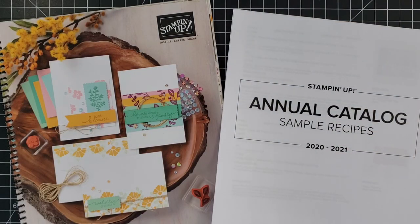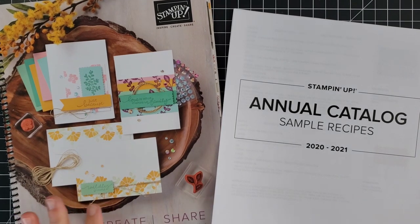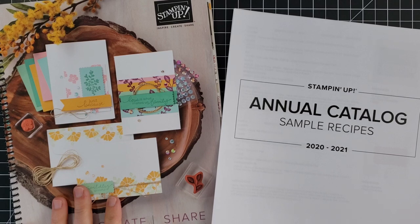Welcome to my craft area. I'm Anna Hellman and I'm so glad you're here with me today. Let's look at today's project. I have a quick tip to share with you today, and if you like to use the Stampin' Up catalog as an idea book for your card making and other paper craft projects, I think you're going to love this tip.